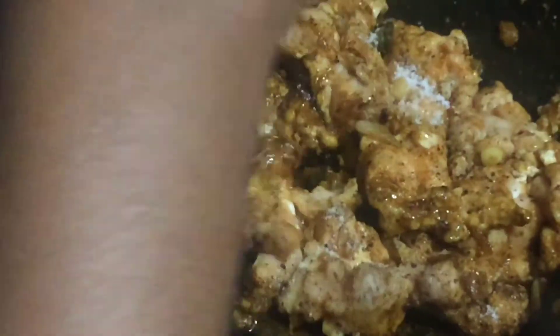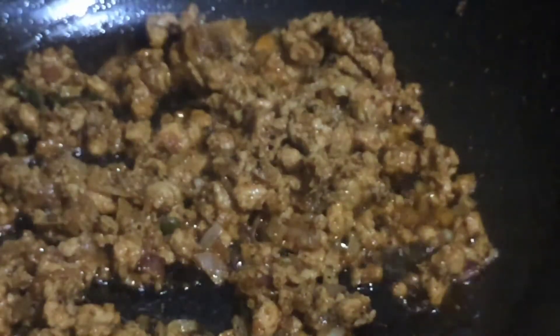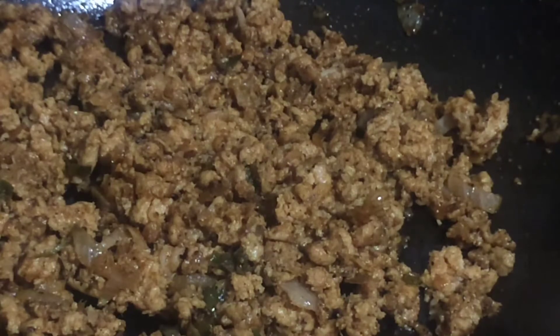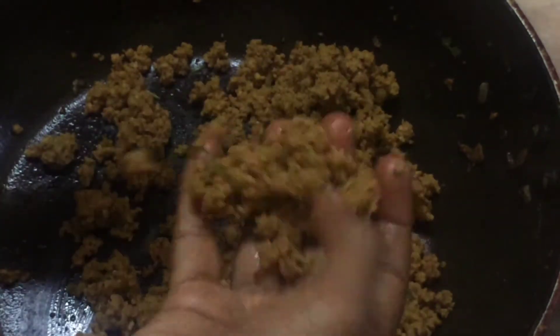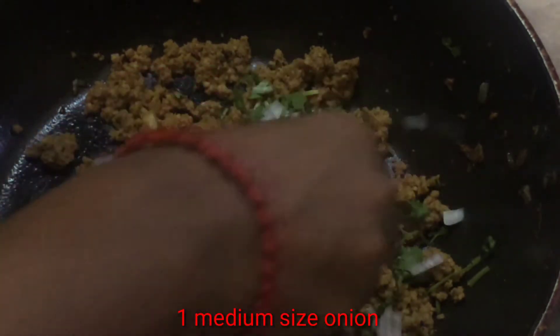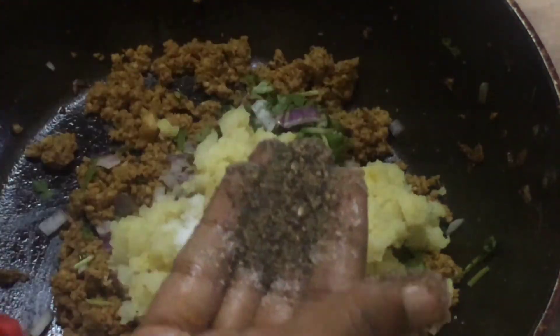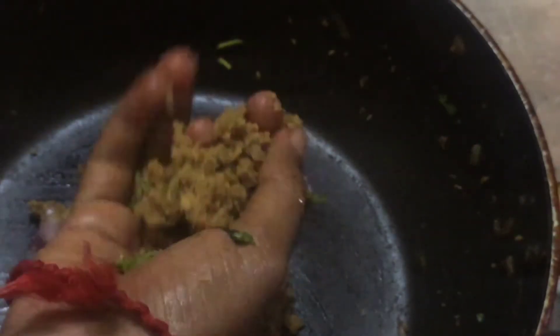Mix it together. Put the chicken in the middle and mix it. Put the cutlets in and mix them into the marinade mixture.